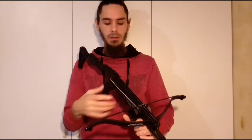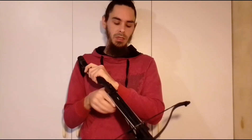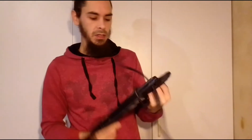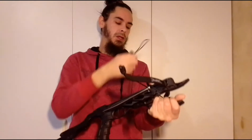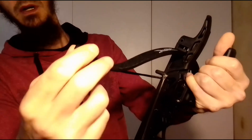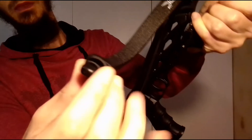So today I'm going to be replacing it. I've got a video on my channel where I use a shoelace method to replace the string - I tie some knots, loop it around the rod and then around my feet, and use my body's power to bend the bow and put the string on. But you can also use a stringer, which is basically a secondary string slightly longer than your crossbow string.